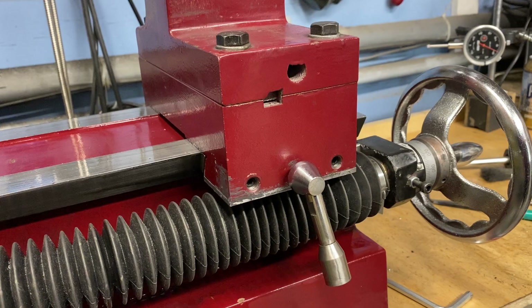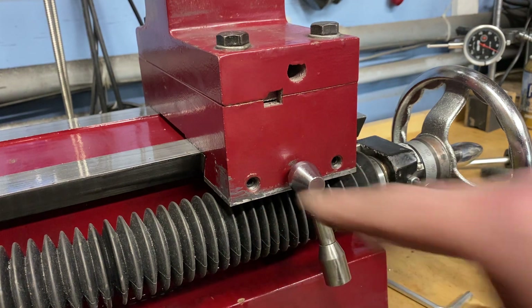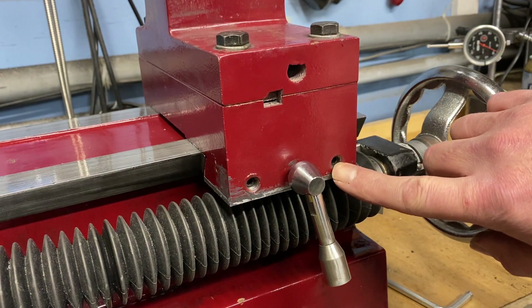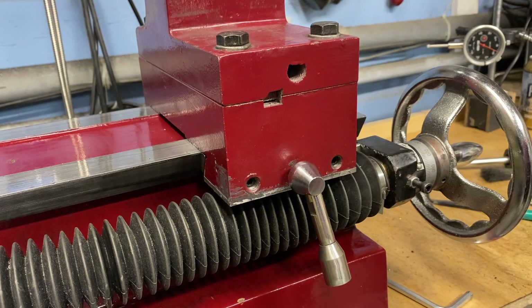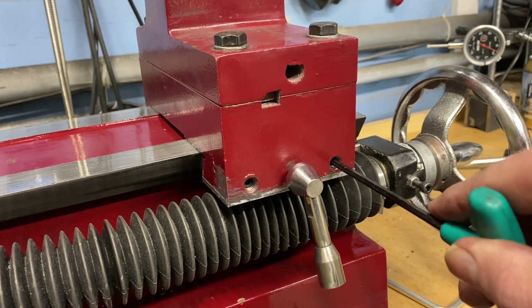Greetings fellow DIYer and welcome to my video. This tailstock has two Gibbs screws — that's two of the six total Gibbs screws that are on this lathe. And down in that hole you can see a hex head, so adjusting the Gibbs screws should be as simple as putting an Allen wrench in and tightening it down.